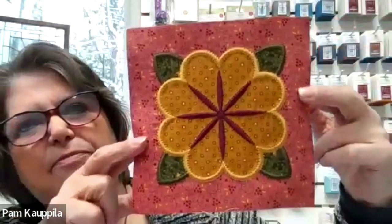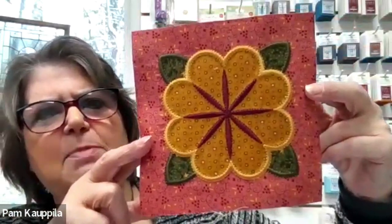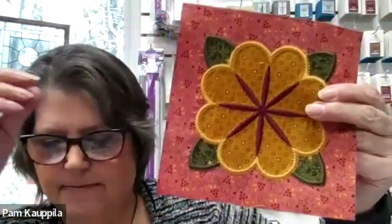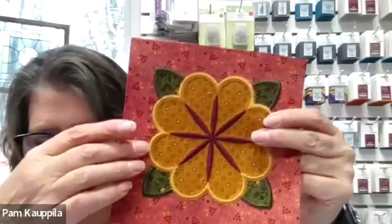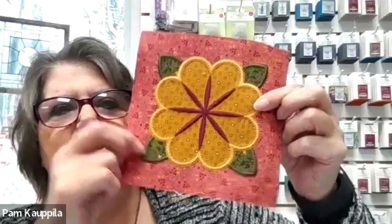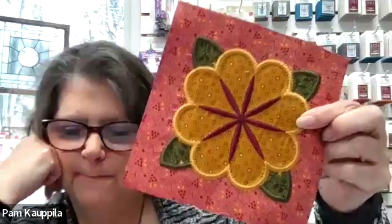So the first block is one we just needed to make one of, and it's this block — we've seen it a few times before. The background is Pink One, the flower is Gold Four, and the leaves I think I used Green Three, but you can use any nice darker green scrap you have that would look good on there.